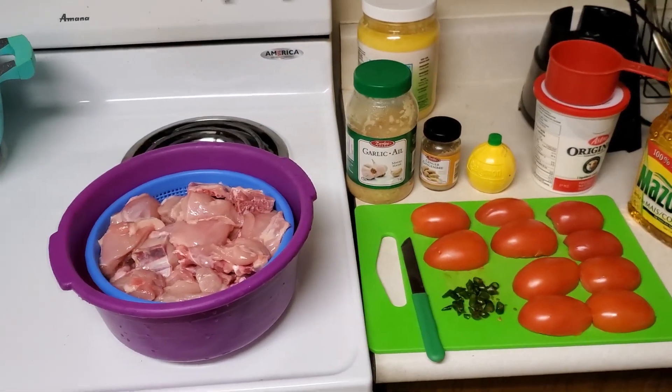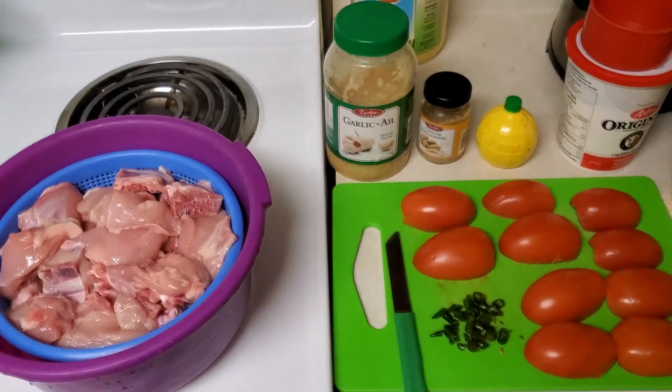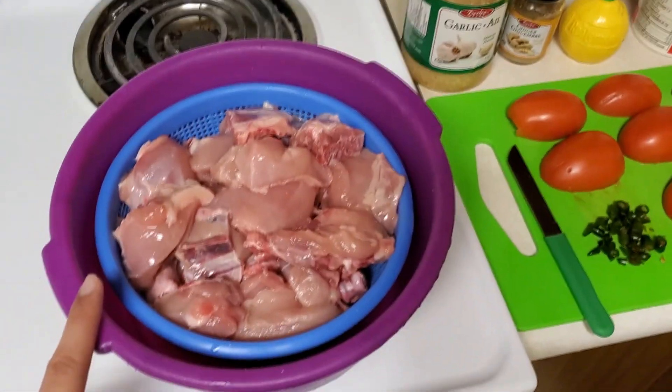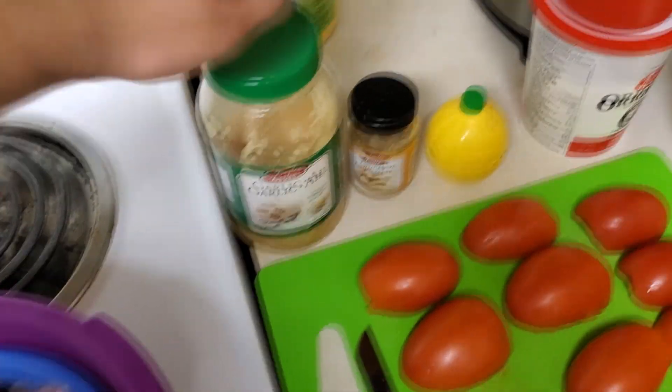Hello guys, how are you doing today? In this video I will show you how to make Char Gosht with Shan masala. We have one kg of chicken, one tablespoon of garlic paste, one tablespoon of ginger paste.